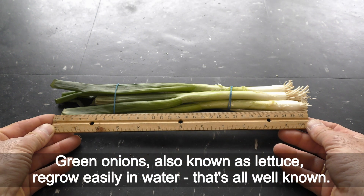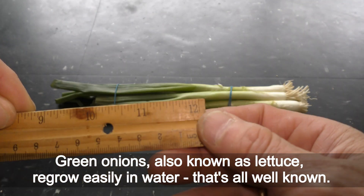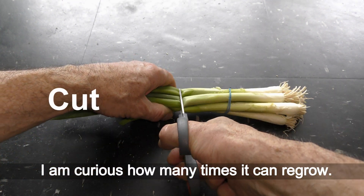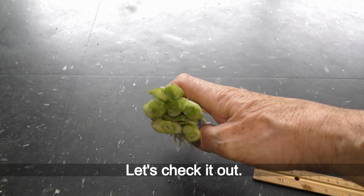Green onions, also known as scallions, regrow easily in water. That's all well known. I'm curious how many times they can regrow. Let's check it out.